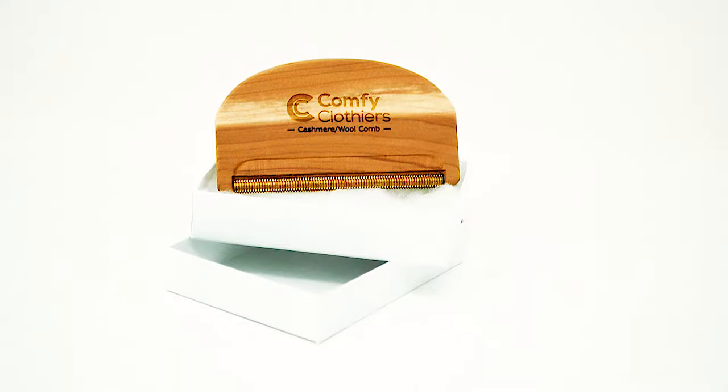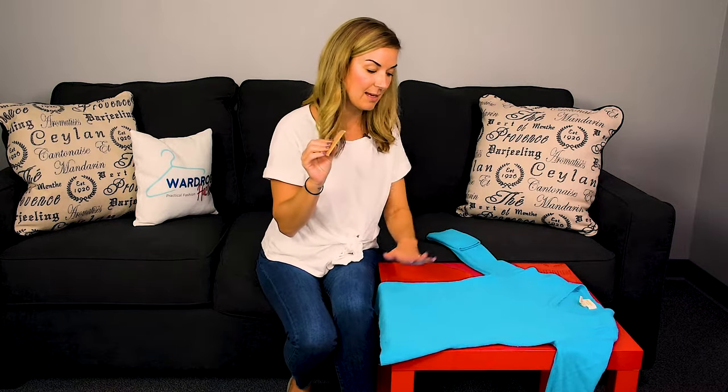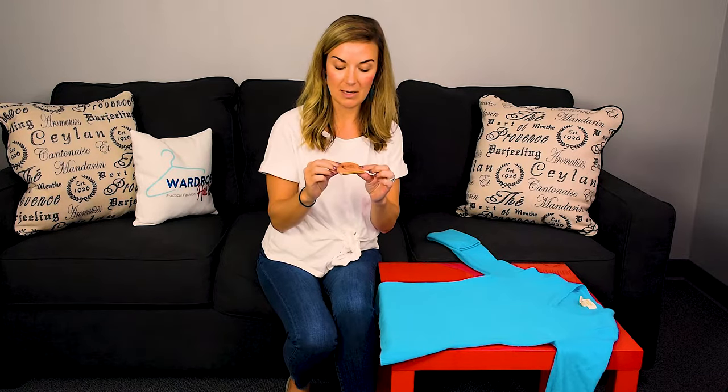This is a cashmere comb from our sister company, Comfy Clothiers. It does come in a combo pack for about $14.95, the cedar version. Basically, this comb is for those fine, luxurious fabrics. We also make a multi-use fabric comb that I'll show you later, but this one is for those fine fabrics.